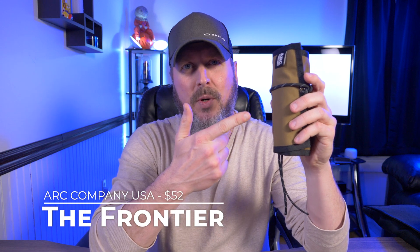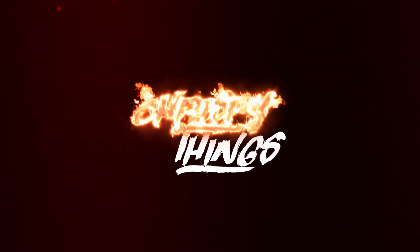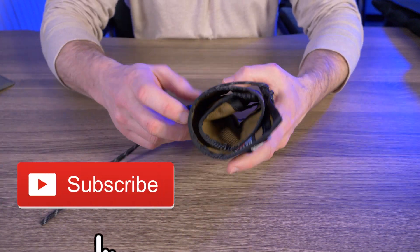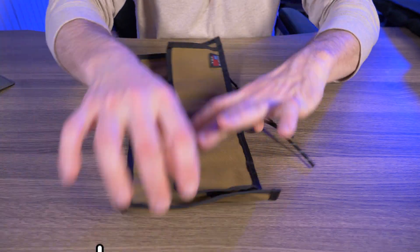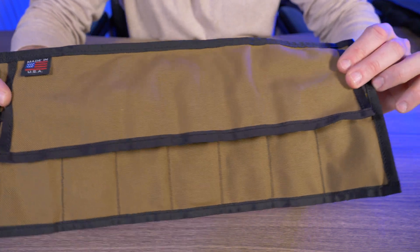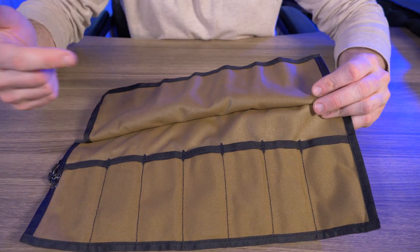Hey guys, welcome back to another video. Today I'm taking a look at the Frontier EDC roll-up bag by Art Company USA. I've had this bag for about two months now and I absolutely love it, so let me give you guys a nice close-up of the Frontier EDC roll-up bag.